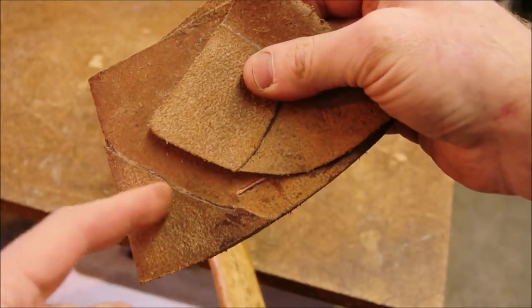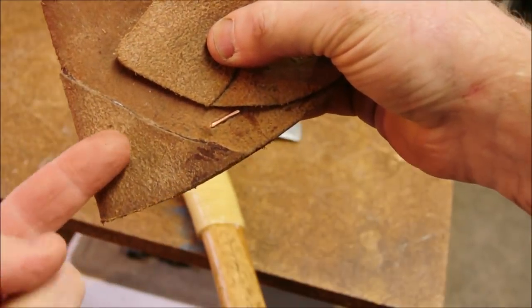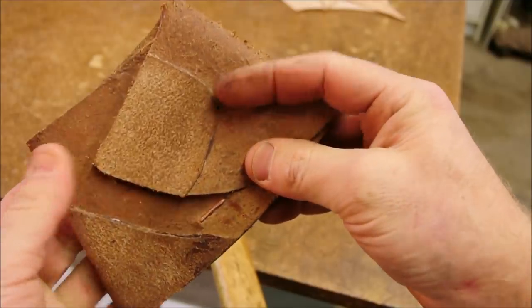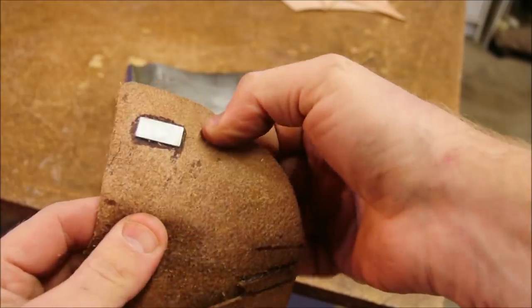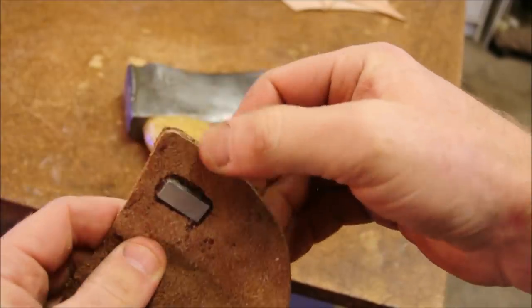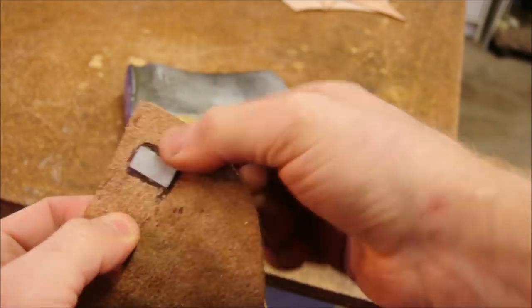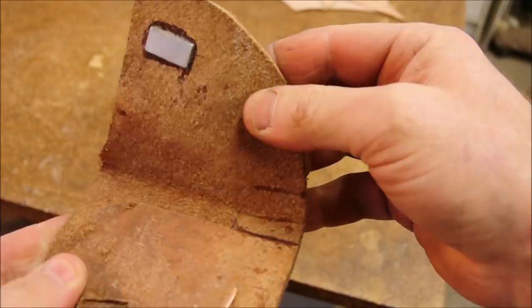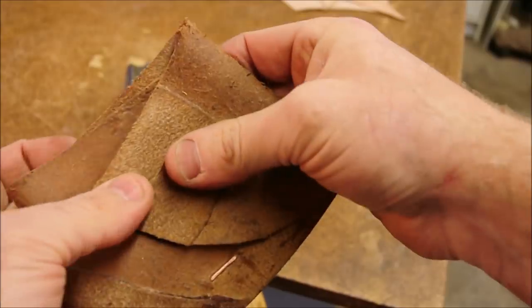The second function is it builds a layer up so it's less likely to bump that and open it. There's also an additional layer here to stiffen this patch up around the magnet so that you can't bend the leather back and peel the magnet away. Over time it would probably peel the epoxy away.